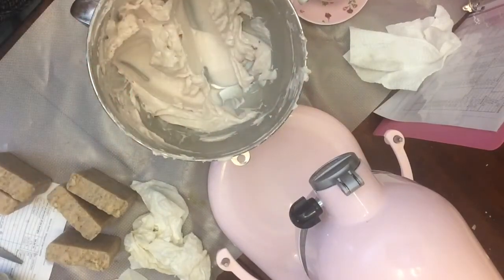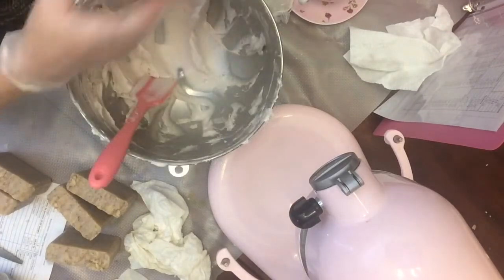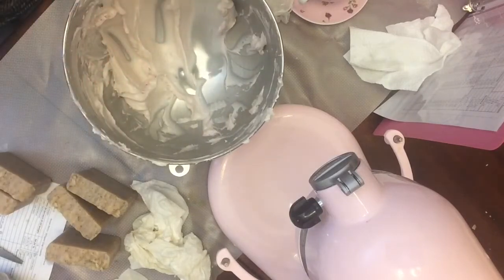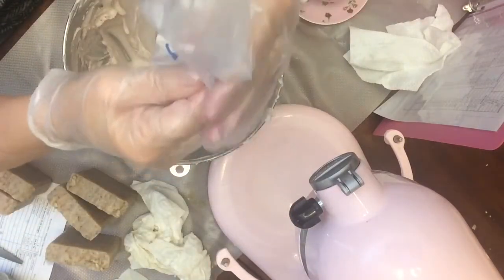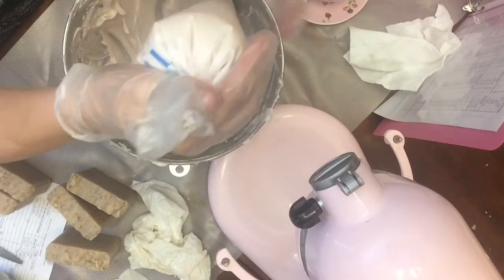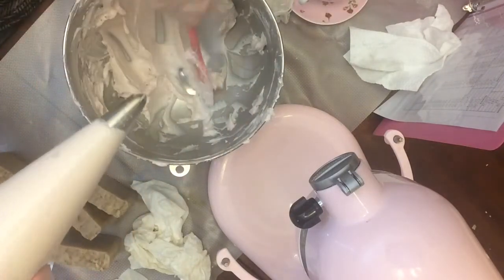Let's go ahead and fill our bag. Look at how thick this is — it takes a lot to get it off the spoon. I prefer a 16-inch bag. I bought a box of Wilton bags at Michael's — the clear plastic ones — and I like them because they're not as noisy. I find that 12-inch bags are really too small for me. When you fill your bag, be careful that the soap doesn't seep out the top. Twist the top closed because when you start squeezing, the soap will start coming out the top and you'll have a big mess on your hands.